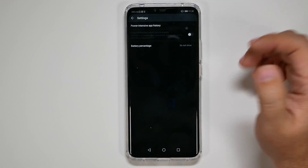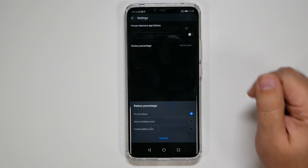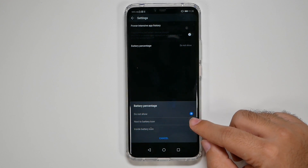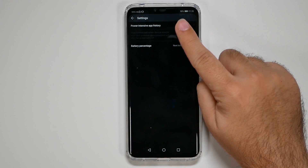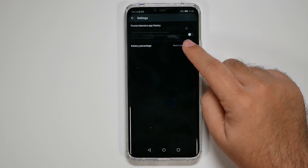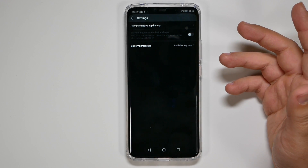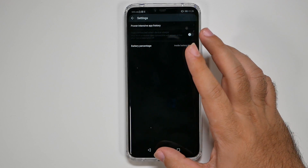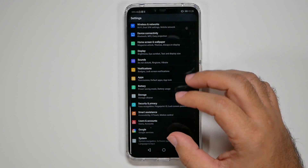In Settings, turn on the Battery Percentage so you can always see exactly what percentage of battery life you have. You can show it next to the icon, though given the notch takes up space, I actually like the new interface where it's inside the battery icon — it's still easy to see and gives you more real estate.